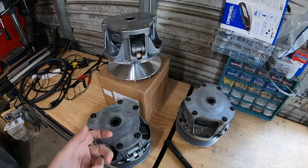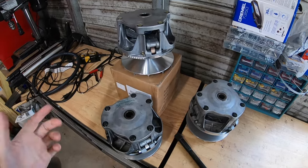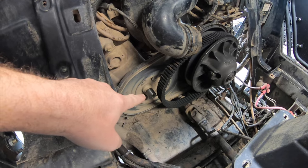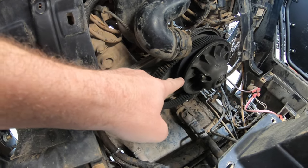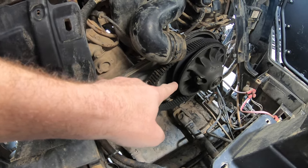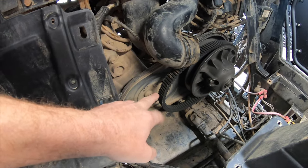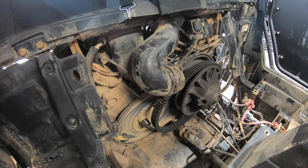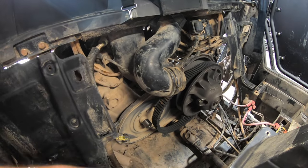This particular clutch that we're dealing with fits a 2008 to 2014, I believe. Here's where the primary clutch sits right here — this is the crank driven by the engine, and this is the secondary clutch which is driven to the transmission. You have a CVT belt which is what a lot of people have problems with over time, and that's what transmits the power to the wheels.